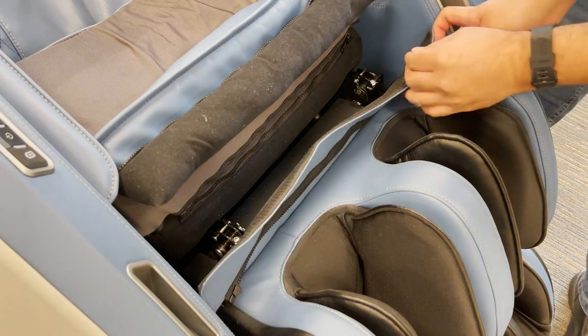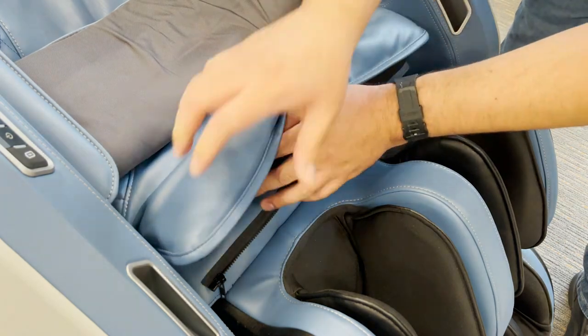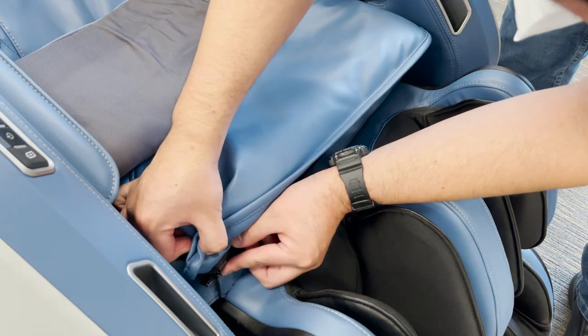Press the upholstered flap downward to secure using the hook and loop fasteners, then zip the foot and calf massager upholstery to the body pad.